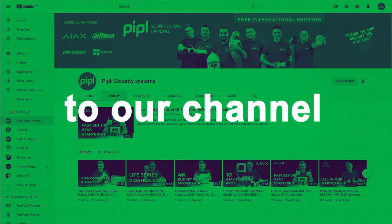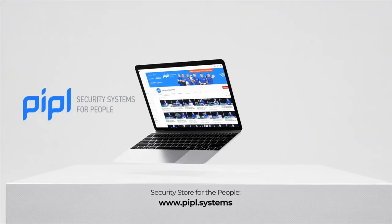My name is Daniel, PeopleSystems store. Subscribe to the PeopleSystems YouTube channel and get your special offer on every deal.